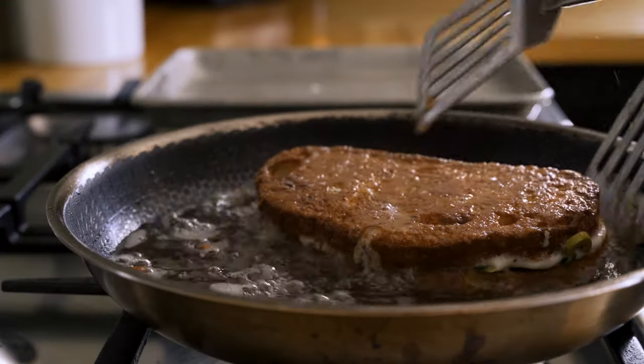Today I'm going to show you guys how to make the Italian version of a grilled cheese sandwich. It's called mozzarella in carrozza. This is shallow fried and not grilled, but neither is a grilled cheese sandwich, so we're good.